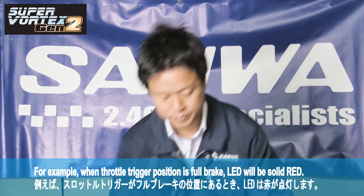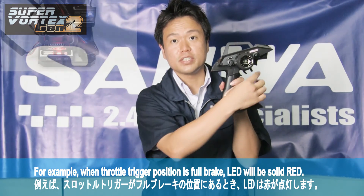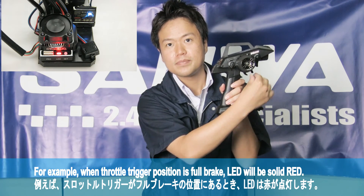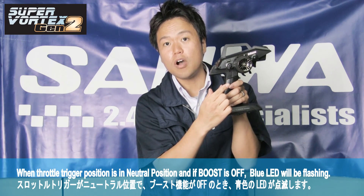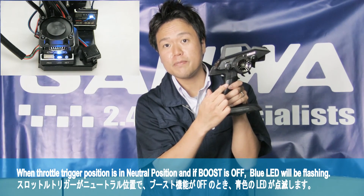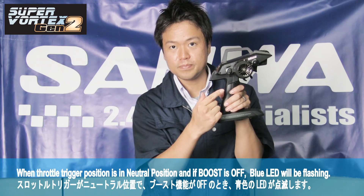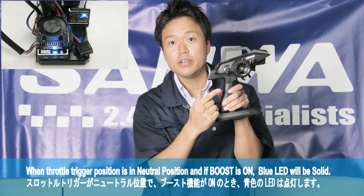For example, when the throttle trigger position is full brake, the LED will be solid red. In neutral position, if boost is off, the blue LED will be flashing. In neutral position, if boost is on, the blue LED will be solid.